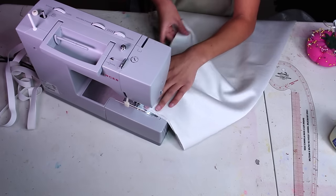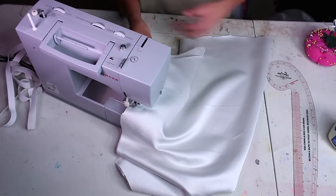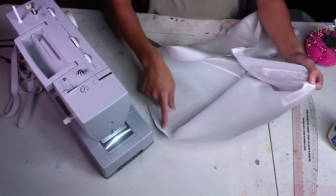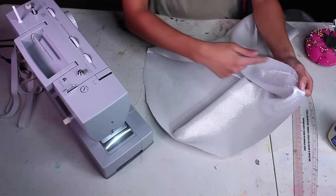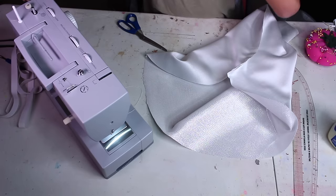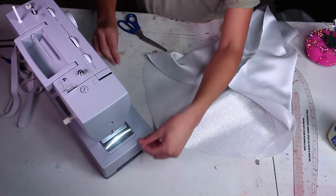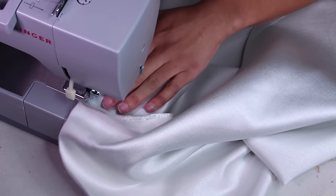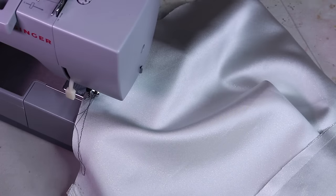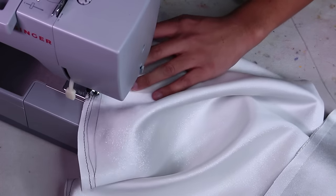I cut out two sleeves on the fold using that pattern, then fold them and pin along the long edge and sew with a straight stitch. Once the sleeve is sewn into a tube, we have to do all the gathering that's gonna make this huge cut of fabric fit right into the shoulder seam. I'm using contrasting thread so you can see better — black on top and red in the bobbin. Set your machine to a straight stitch on the longest possible stitch length and set your tension down to about two, where you'd normally stitch at four.